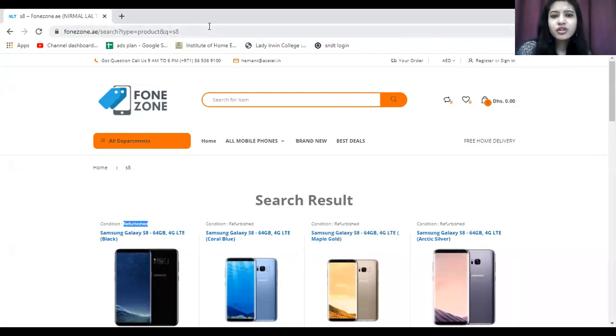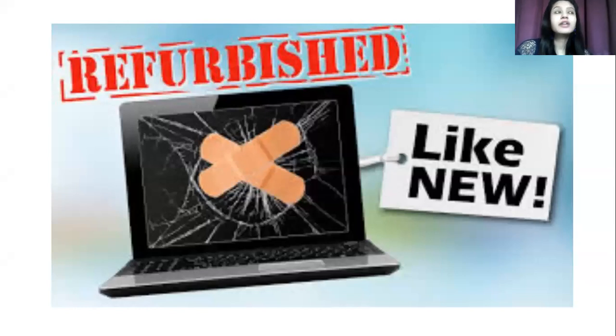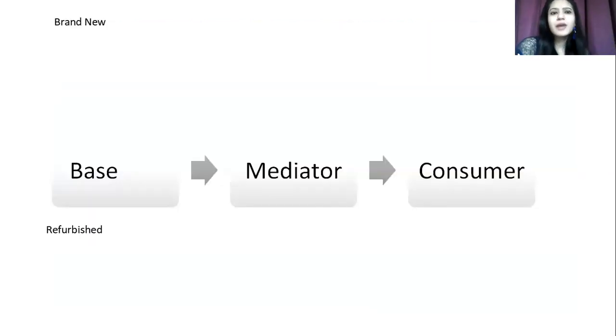All listings on the site show the condition as 'refurbished.' Let us explain what that means. Refurbished products are newly-like products — similar in function to brand new, but not untouched. Brand new means used for the very first time, while refurbished means the product was previously owned. Both have the same functionality and design, but the difference lies in their usage history.